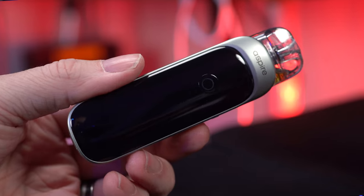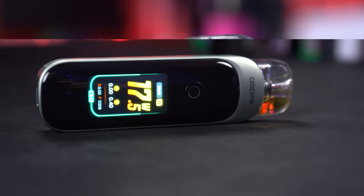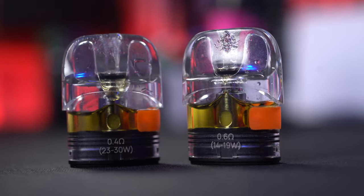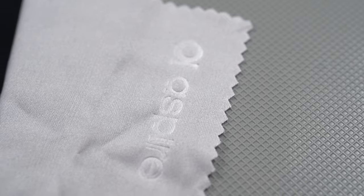What's up everybody? It's Grim Green back here and today I'm doing my full review for this Aspire Pixo pod because it slaps. I mean, I love this thing. From the top: it's an 1100 mAh battery. I got a 0.4 coil and a 0.6 coil. They're both 2 ml capacity. Also in the box, I got a USB-C cable, a lanyard, and a microfiber cloth because the front of this is a fingerprint magnet with a really beautiful display.